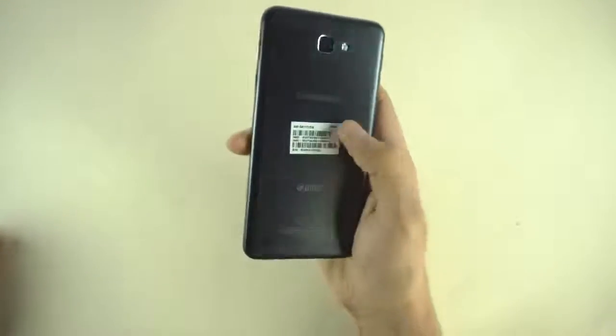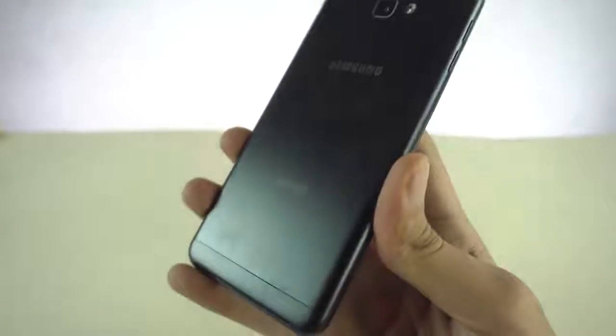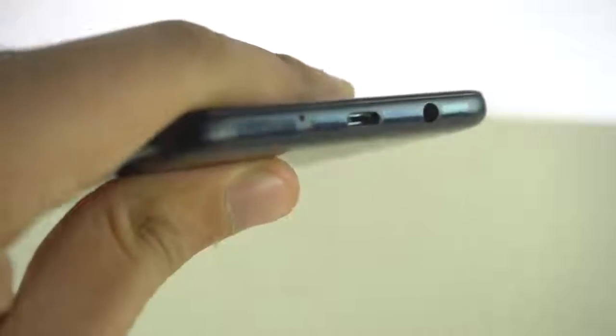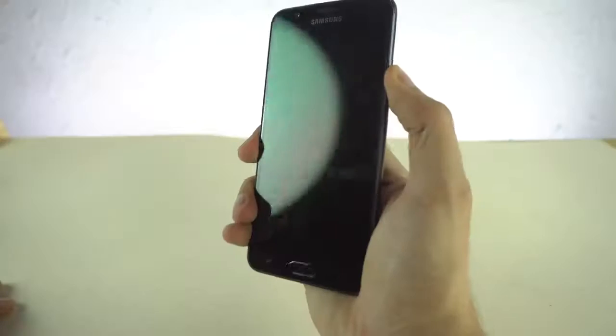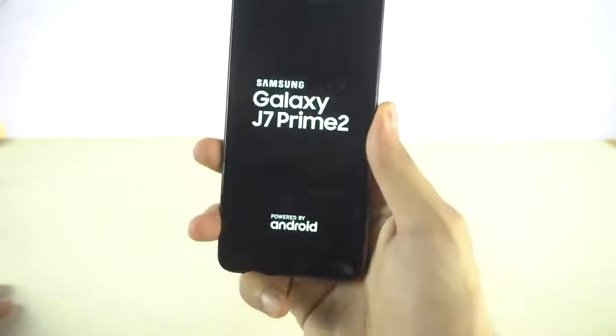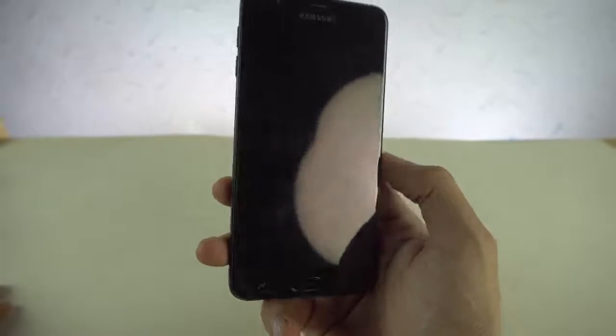There we have the Samsung Galaxy J7 Prime 2 2018. We got that same metal feel on this phone in this matte black color. It's still looking pretty solid. We got that same button placement — the power key on the right, the speaker at the top right as well. The headphone jack and the charging port can be seen on the bottom, and volume rocker on the left. And of course this is not your Infinity Design.